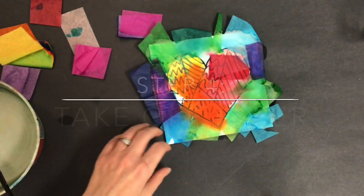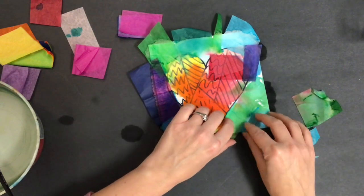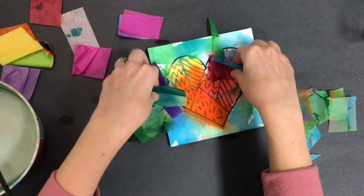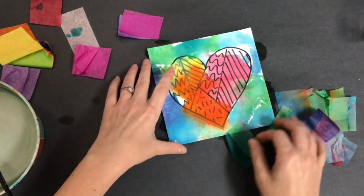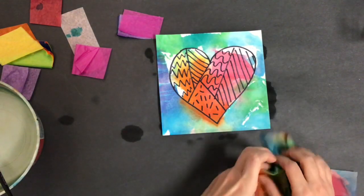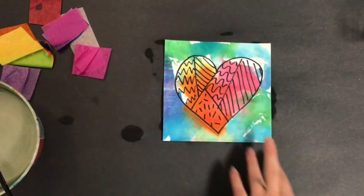Step number four: take off the paper. Wait until the tissue paper is as dry as you can and then simply lift it off. Remember, if the tissue paper is wet, you might get a little bit of mess on your hands. And voilà — look at all the fun mixing and things that happen without using real paint on your paper. I hope you have enjoyed making tissue painted hearts with us today. What will you create?